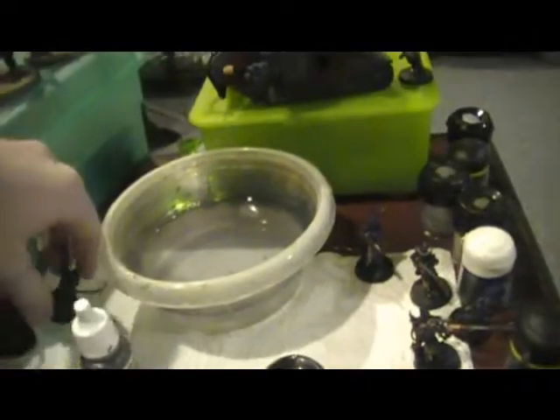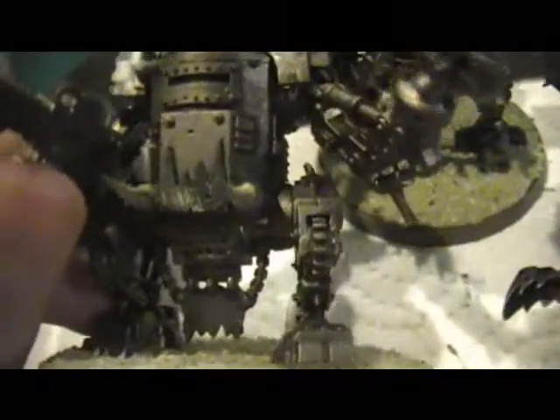Recently finished are my three Killa Kans. I'll move my Kabalite Warriors off to the side just to bring these guys forward. There we are — with some added extra decals. Just adding black and a minor dry brush of Mithril Silver, plus a bunch of other things like the eyes. The eyes were brutally done, but they're done anyway.